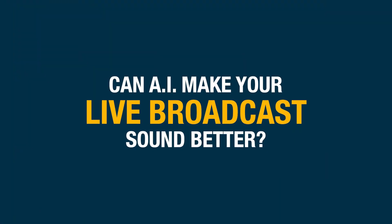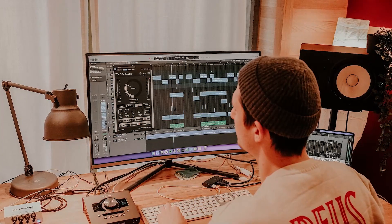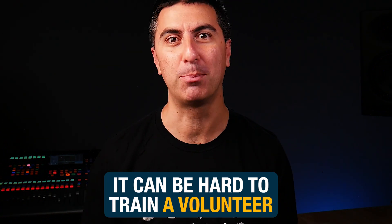Can artificial intelligence make your live broadcast sound better? Today we're going to find out. A lot of churches are using a digital audio workstation to mix their broadcast mix, but sometimes it can be hard to train a volunteer to use EQ and compression to get the levels just right and get everything dialed in for your broadcast mix.